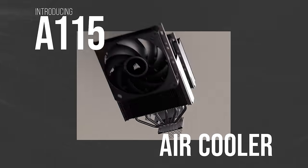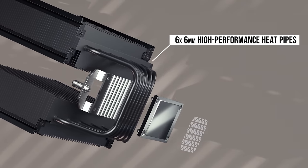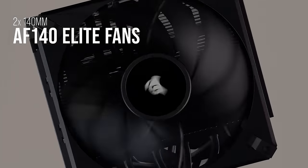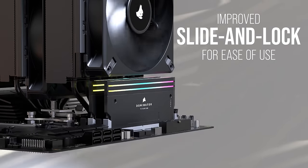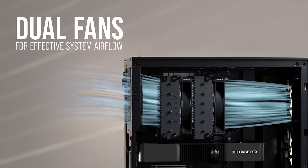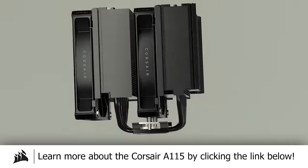The new A115 Air Cooler from Corsair packs two AF140 Elite fans into a dual tower array with six beefy 6mm heat pipes for powerful heat transfer. Pre-applied XTM70 thermal paste and slim slide-and-lock fan mounts add to the ergonomics, while 90 nickel-plated cooling fins and an overhauled retention system ensure excellent cooling efficiency. The A115 supports the latest sockets for both Intel and AMD and ships with Corsair's 5-year warranty for peace of mind. Learn more by clicking the link below.